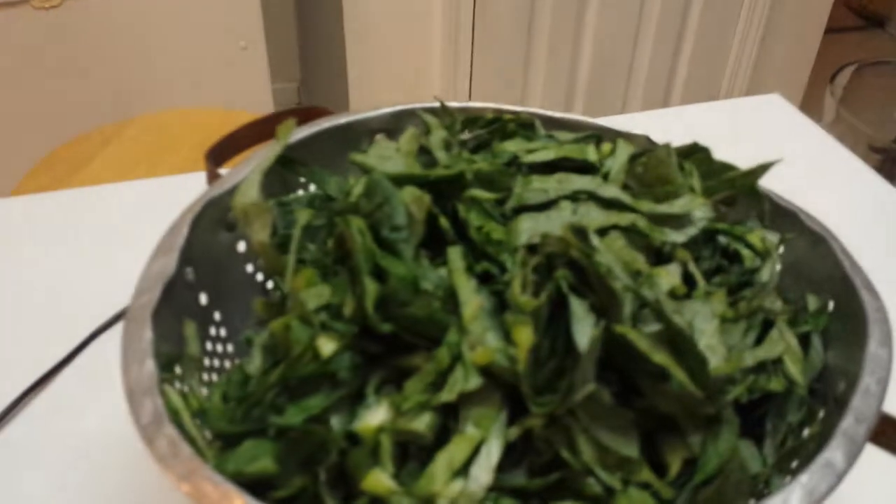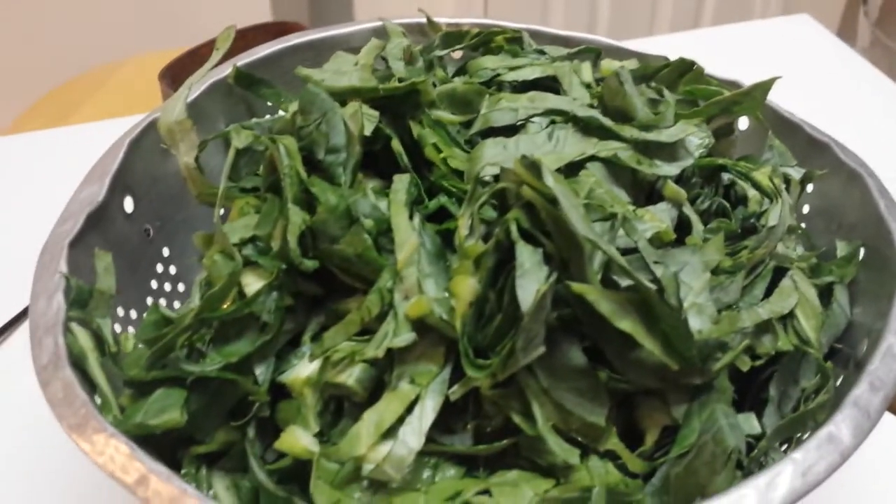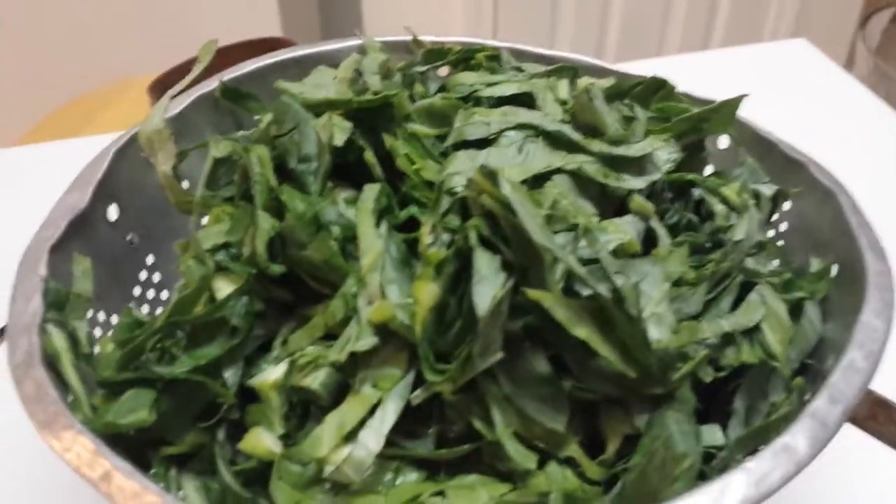Next I'm going to take my collards, put them into hot boiling water to blanch them, and then freeze them. So stay tuned.